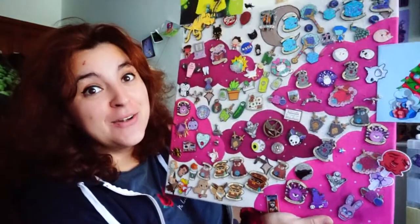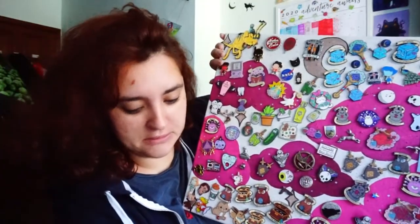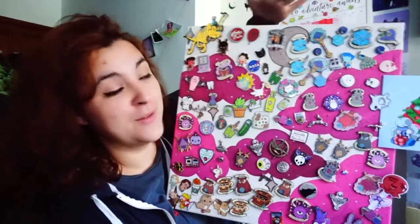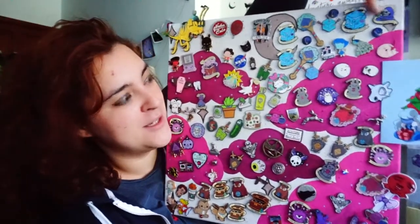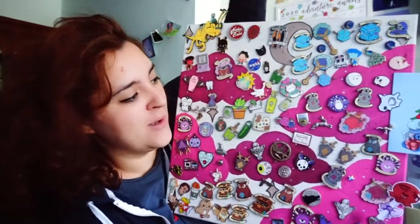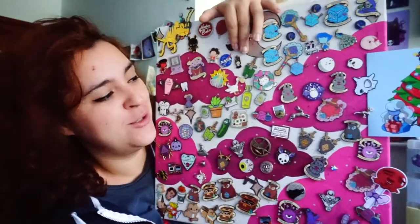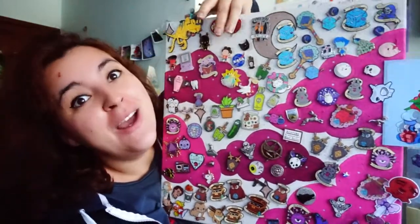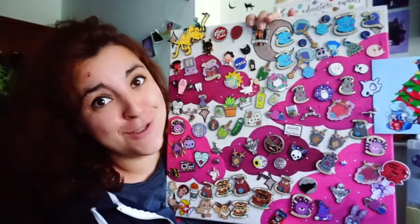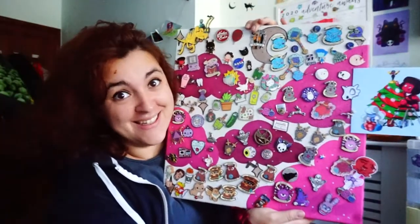Some of the pins on here were made for Mythical Studios, such as a lot of the Dungeons and Dragons stuff. Some of them are mine personally, which I wanted to collect, and others are from holidays because me and George have this tradition of getting a pin on every holiday we go on when we can — sometimes we can't find them. As you can see it's getting pretty cluttered.